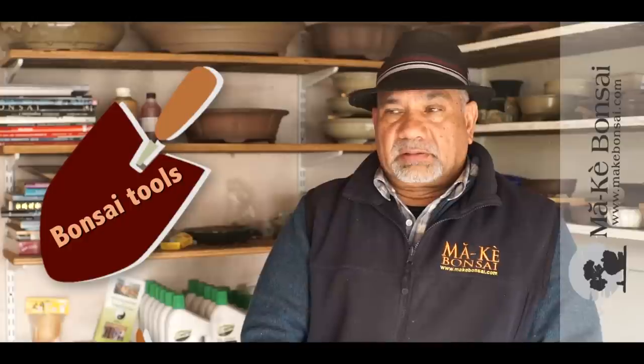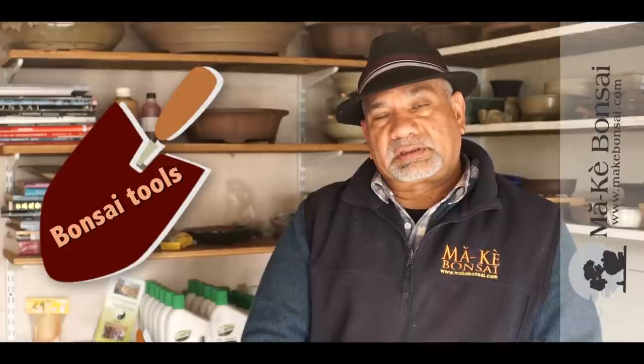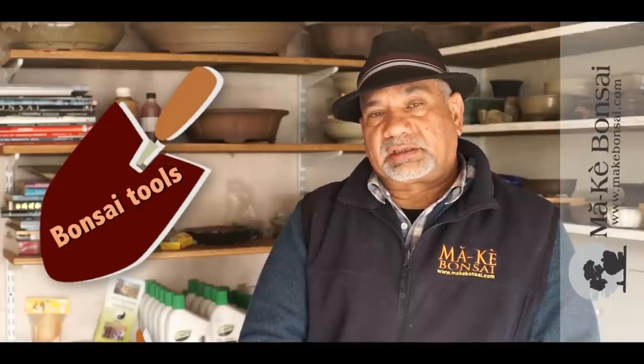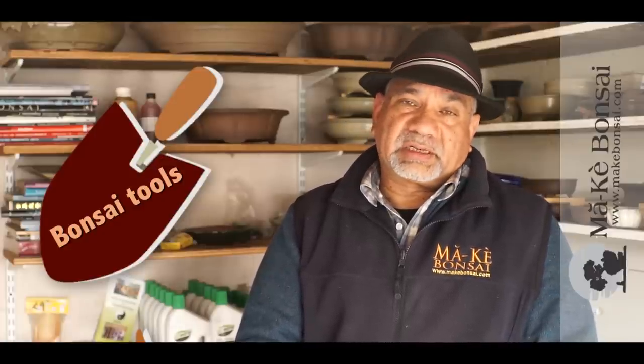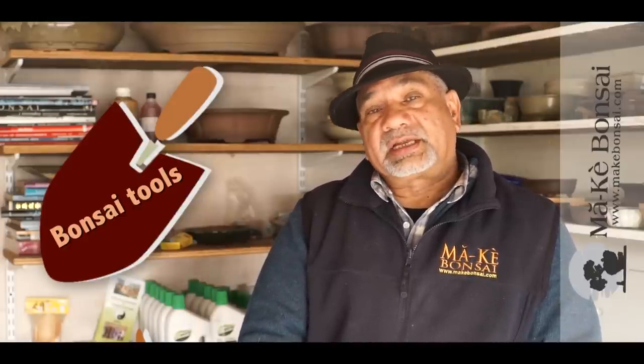Perhaps a more pointed question is what bonsai tools does a beginner need? I would suggest that bonsai beginners get hold of a decent set of bonsai tools. You need bonsai tools because they are sharp on both ends, especially the scissors and the cutters. So when they cut the branches, they cut cleanly and tidily. The branches heal much better, the roots heal much better, and because of that the tree survives a lot longer, giving you a great hobby.